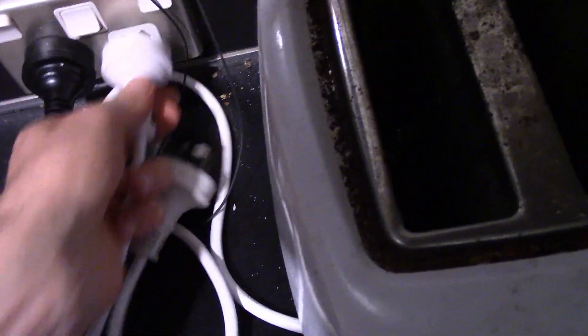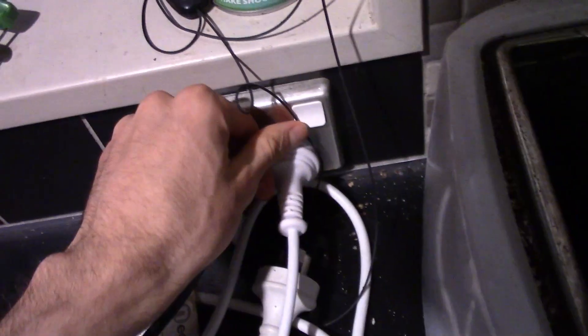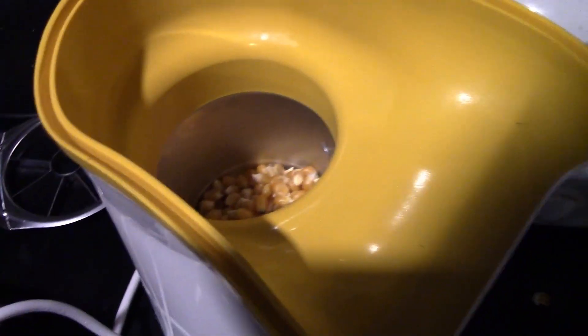Then we put this. We have to also plug it in — that's another good step. So you'll plug it in, and then put the lid on, put this on, and kachow.